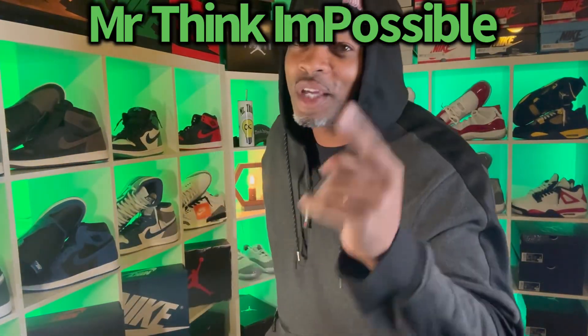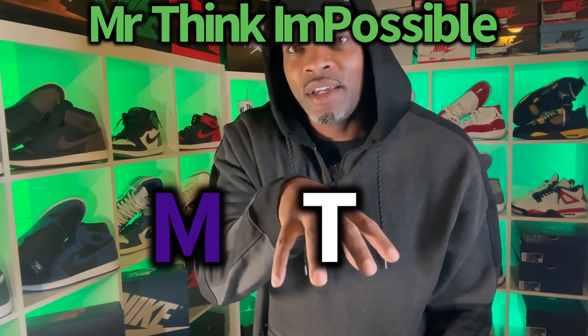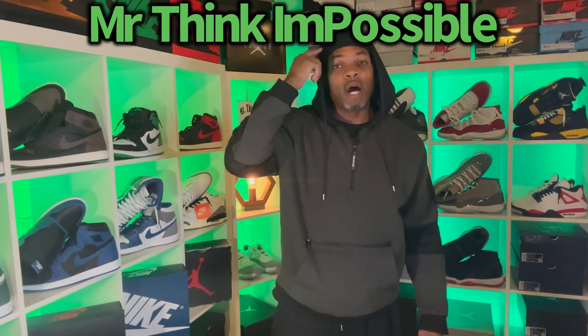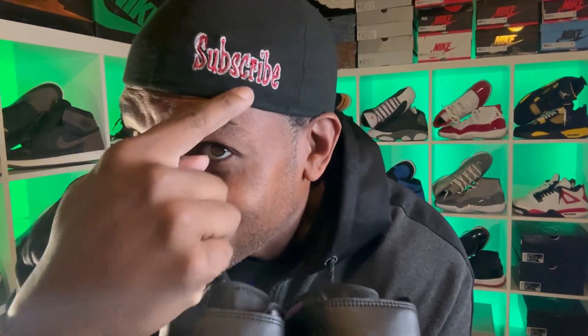What's going on? It is your boy MTIP — that stands for Mr. Think I'm Possible, where I challenge you to think that I'm possible. We're going to take a look at these kicks. Let's take a look into these kicks.